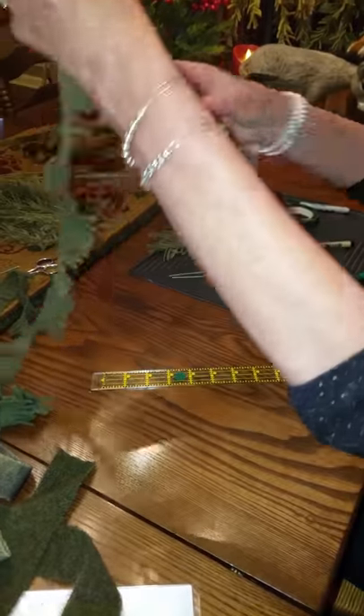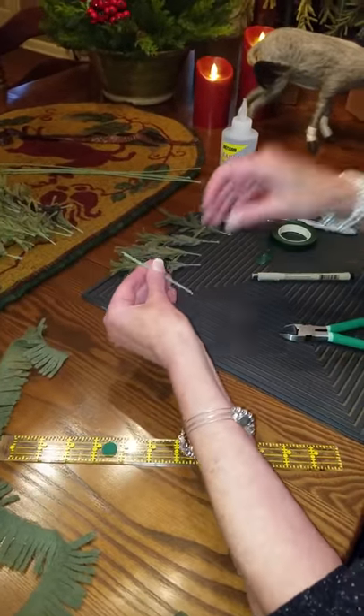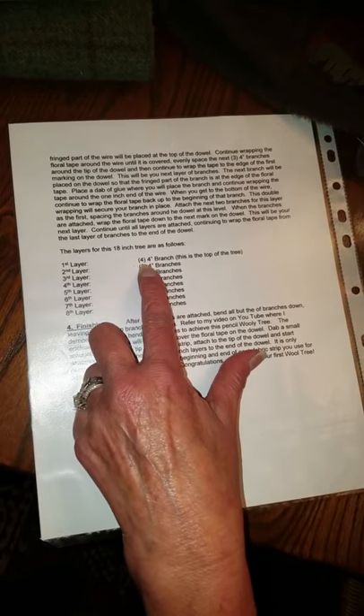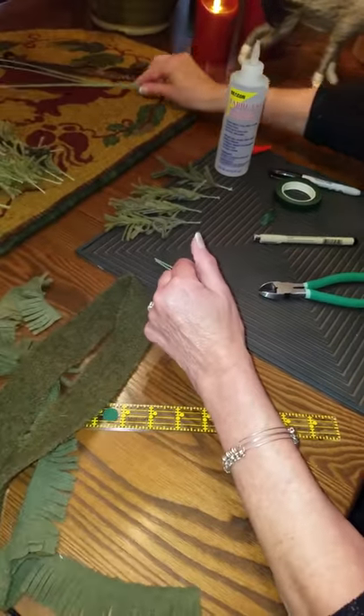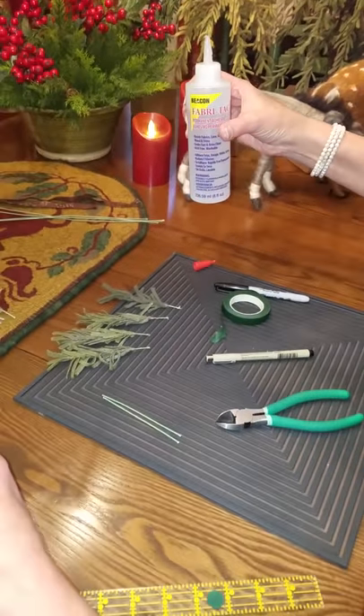Once you've finished your fringing, you're going to attach the fringe to the wire. The instructions on the back show for each size tree, each layer, the size branch that you will be cutting and how many branches you will be cutting. For an 18-inch tree, you'll have eight layers. Then you use a snip to cut the wire.